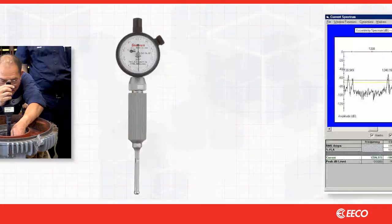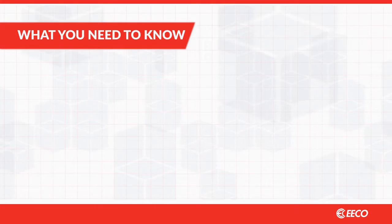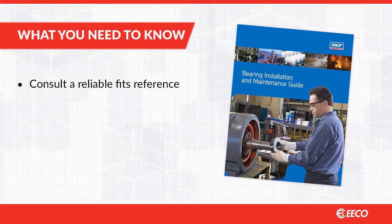Moving the bore gauge about 60 degrees with each measurement will ensure consistency. Inconsistent measurements could indicate eccentricity that would need to be corrected for maximum reliability and run life. There are some standard guidelines any good repair shop should follow to achieve better bearing fits.